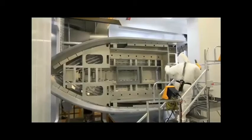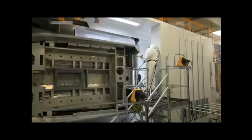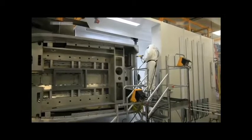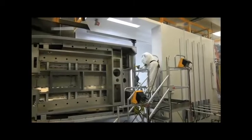A worker covers any additional areas that the robotic sprayer couldn't reach. Notice the pressurized Tyvek suit — while powder coating is much more environmentally friendly than regular paint, inhaling the powder is still not a good idea, so precautions are taken.